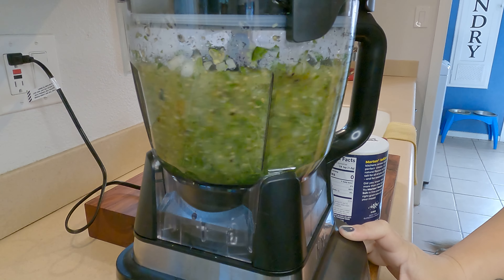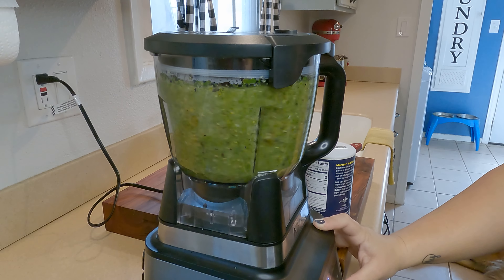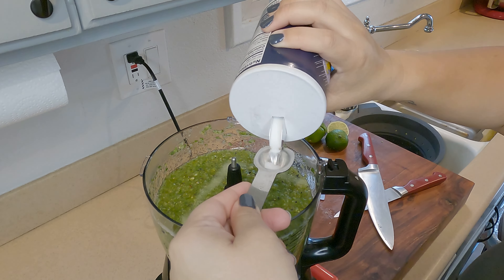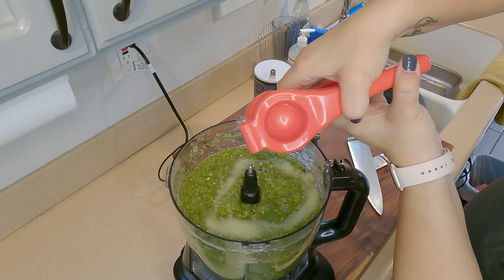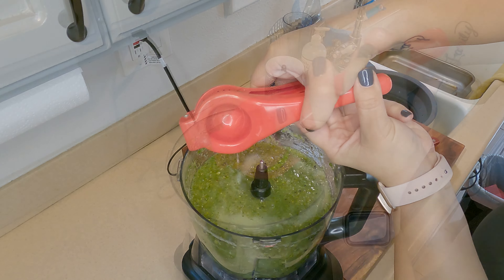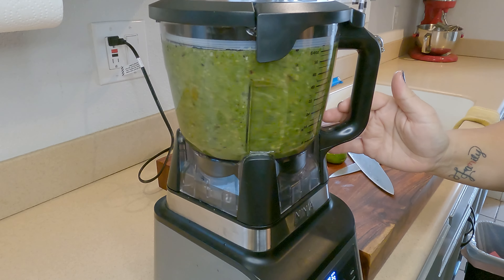As you can see, it turns into a salsa consistency pretty quickly because of the juices in the tomatillos. Don't forget your salt — about one and a half teaspoons — and definitely don't forget your lime juice, about one and a half limes. Then just give it one more good mix.